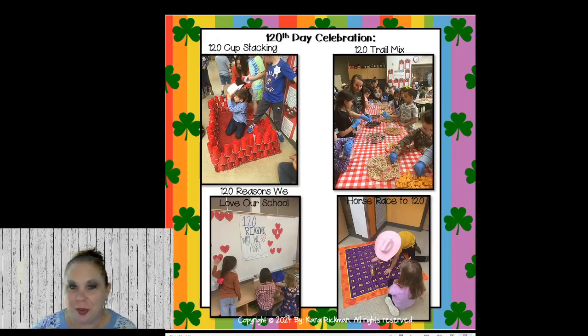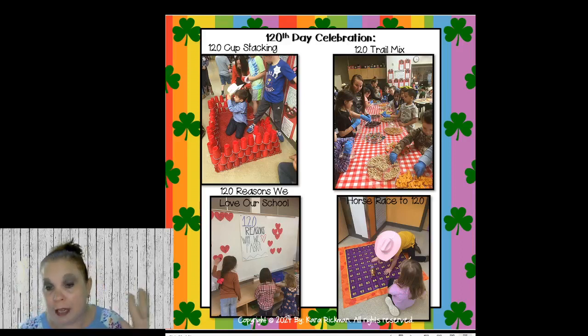Moving on to 120th day celebration — ours is on Friday March 1st. We send out a sign-up genius to have parents come help with our stations, because we have 12 stations and a big neighborhood. We divide six stations on one side and six on the other, with parents in charge of running the stations. We couldn't do this without parents — they love it because they get to come to school and see their kid. We have 120 cup stacking, 120 trail mix, 120 horse race, and 120 reasons why we love our school.